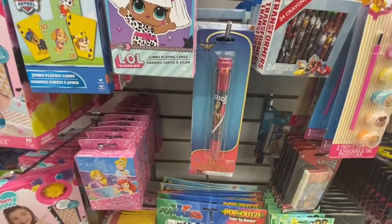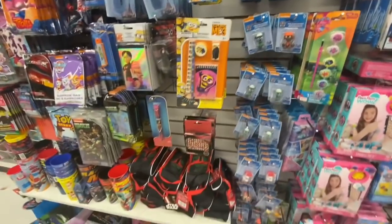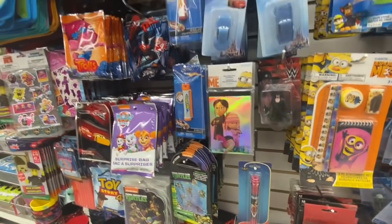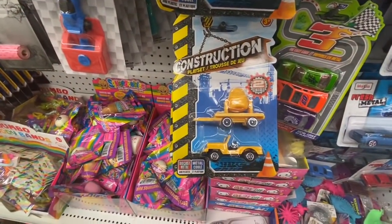They also have the Wonder Woman. Some mini figurines — Paw Patrol, Nickelodeon. Some surprise bags — Paw Patrol and Toy Story 4.